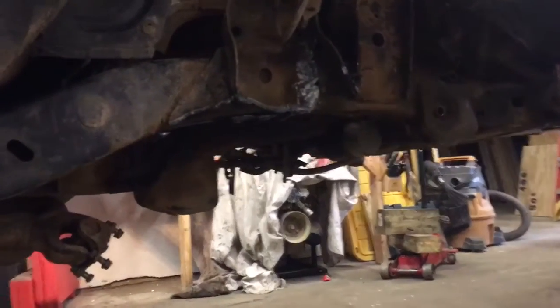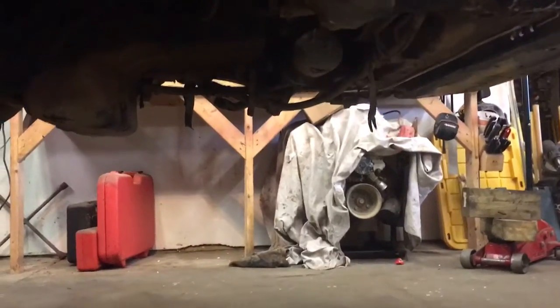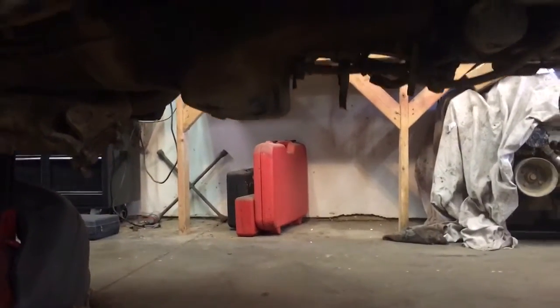I started cutting upper control arm mounts out, but most of it unbolted. That probably took me about two and a half hours to unbolt everything, and just got done sawing and plasma cutting some of the body structure off of the chassis.